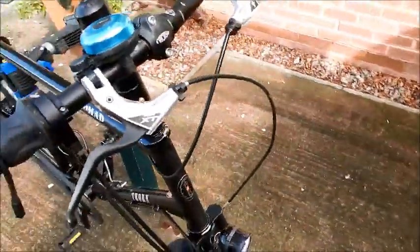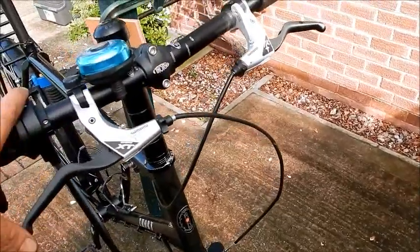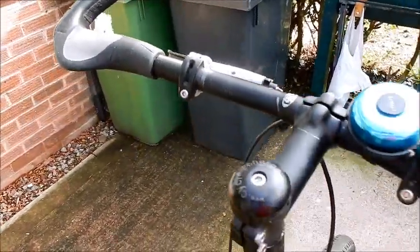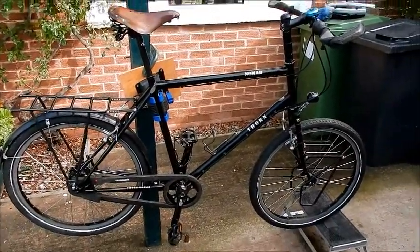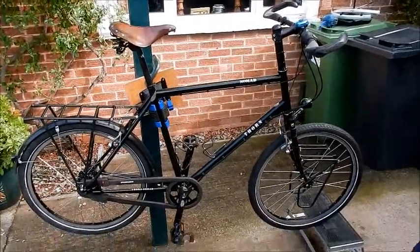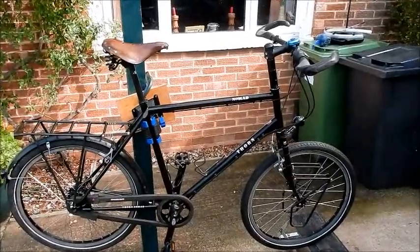The brakes are the Shimano Deore XT — nothing went wrong. I think I changed the back cable once; that was it for the whole trip. V brakes are extremely easy to maintain. The biggest takeaway from this trip: if you're not really into bicycle mechanics, either go on YouTube or take a course to learn how to adjust brakes and replace your chain. I never once went to a bike shop for repairs — I could do everything myself. It's almost a maintenance-free bike.